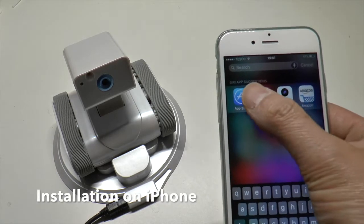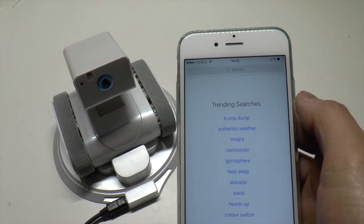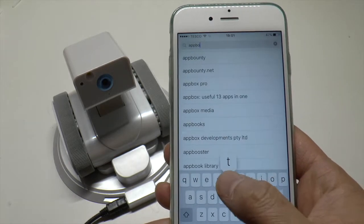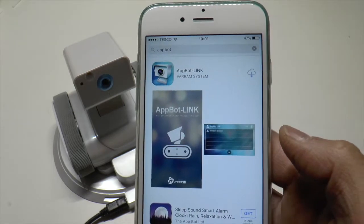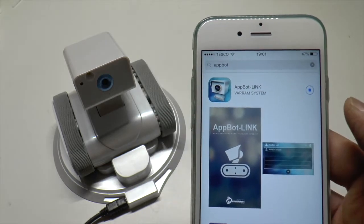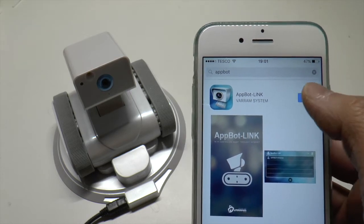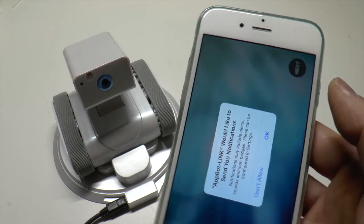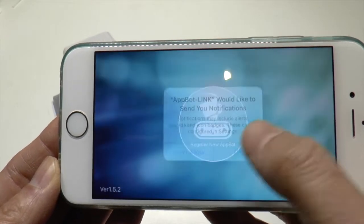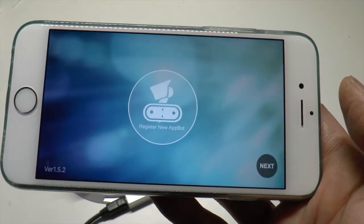The next thing you do is go to the app store and download the app for the Appbot. Simply type in 'Appbot' and there it is. Open it up. It says 'Would you like to send notifications?' — that's up to you. To set it up it's pretty straightforward; you just follow the instructions. Click next.